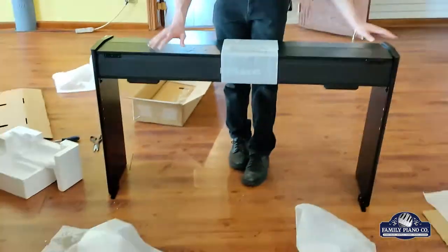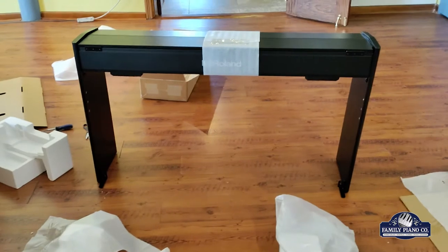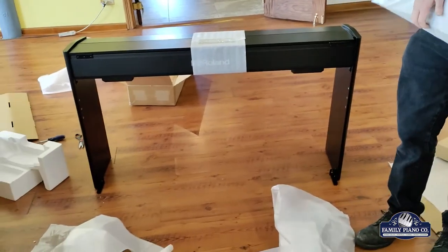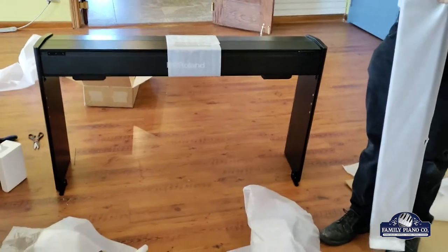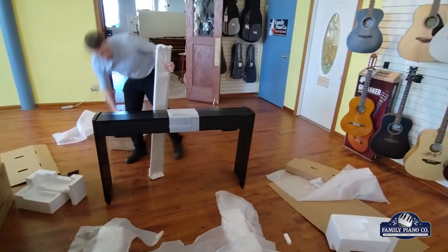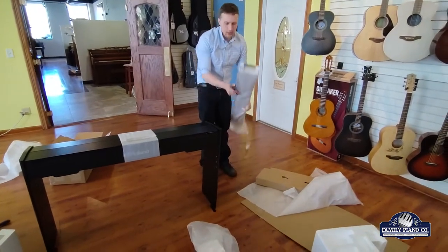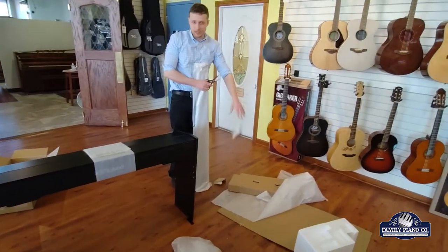I'm going to go ahead and stand this up. It's going to be pretty wiggly right now, so just be careful. You can put the back brace on while it's still on the bottom, but I find it a little easier once it's standing up — the ergonomics are a little better. And there's plenty about setting up a digital that's not ergonomic, so when you can make it a little easier on your body, that's great.